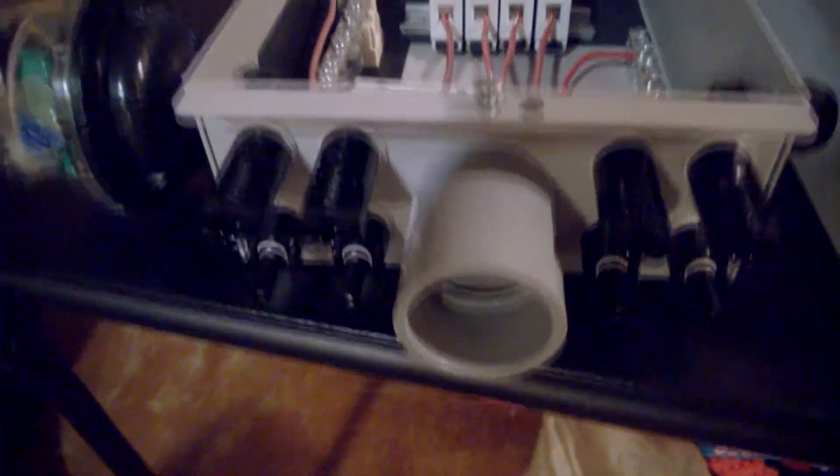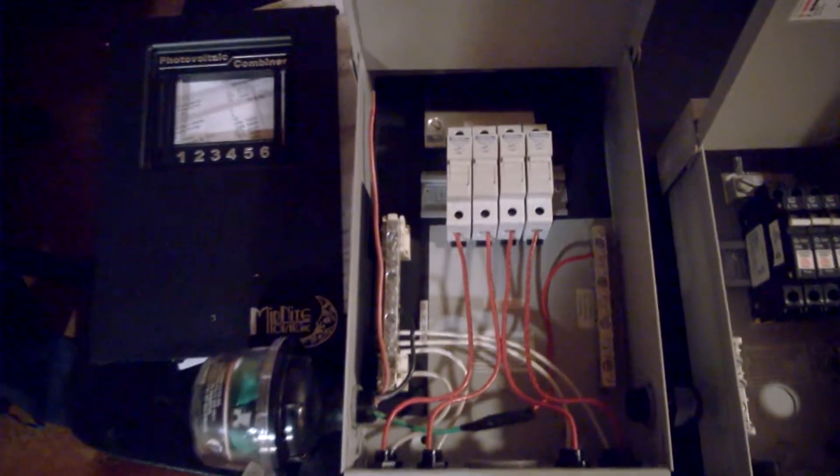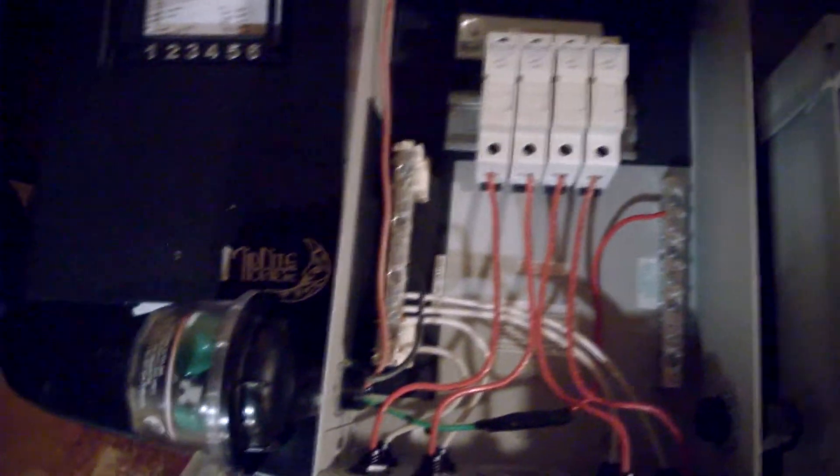The one on the right is the old one with the old breakers. The new one's got the touch-safe fuse holders with MC4 pre-wired male and female connectors — it's quick and easy. These combiner boxes have a knockout for one-and-a-quarter-inch conduit in the hole.